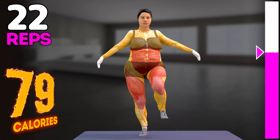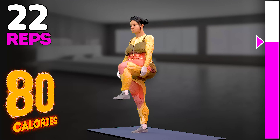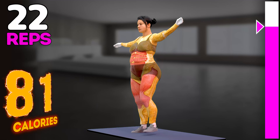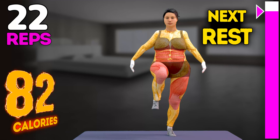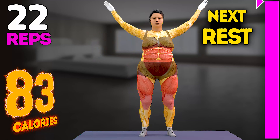12, 13, 14, 15, 16, 17, 18, 19, 20, 21, 22. Rest time.